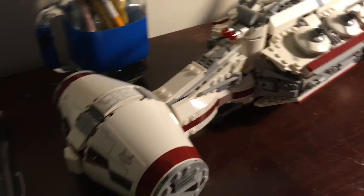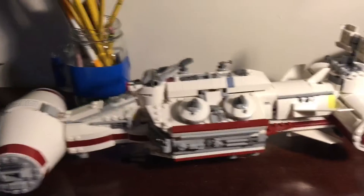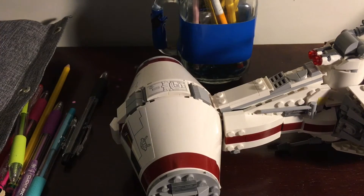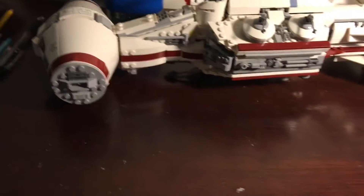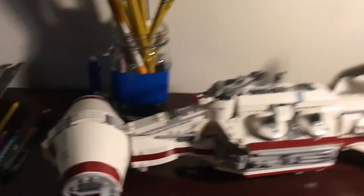Hey everyone, today we are going to be doing the review of the 2019 Tantive IV. I lost something — this is my desk so you might see pencils and stuff around. I sadly lost the instruction book because I got this on Christmas and it's currently the 25th of January.